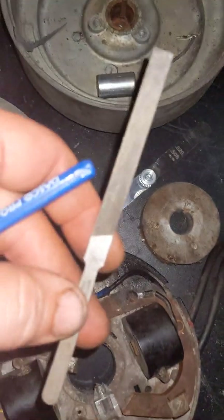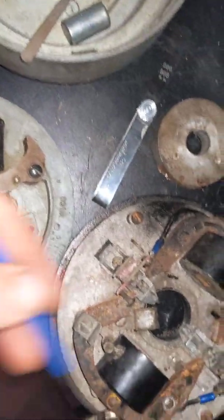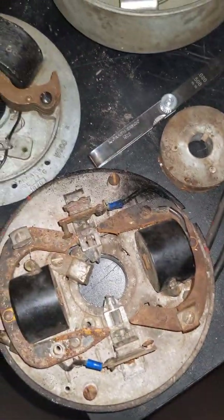Next is a points file — a nice little tungsten points file. You can use some fine grit sandpaper or whatever to clean your points. These are just tools you're going to need to do work on these.